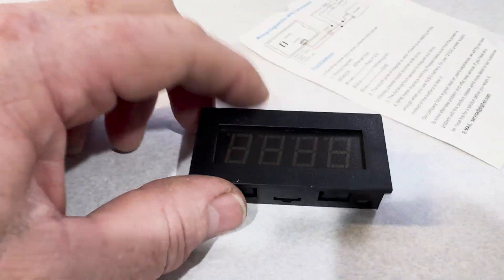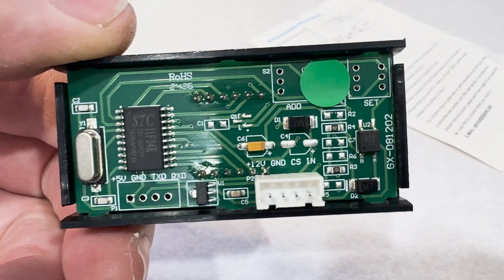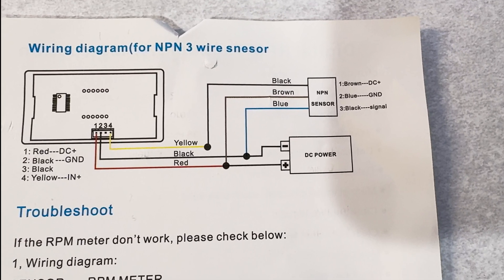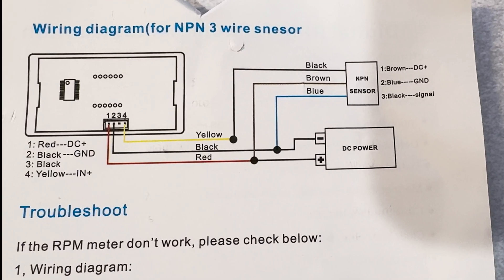Here's the display — nice little unit, four digits, it's got kind of a matte finish on it. Just a microcontroller and a bunch of little stuff in there and a clock. Here's the diagram for wiring — it's basically power, ground, and a trigger from the Hall Effect sensor. Nothing fancy, just hook it up as the chart shows.